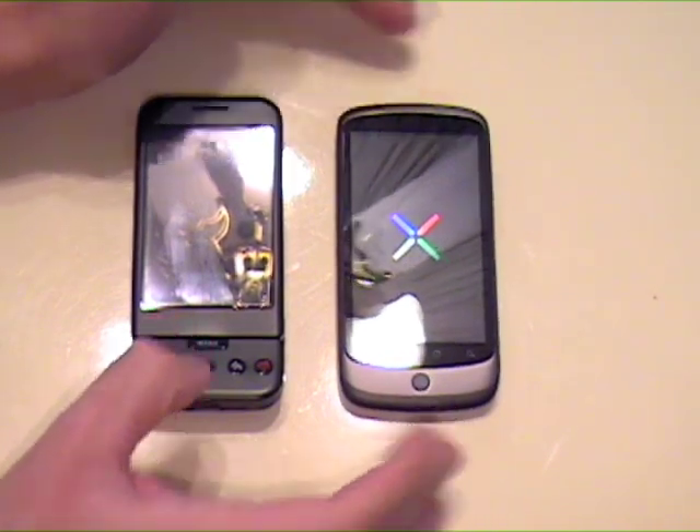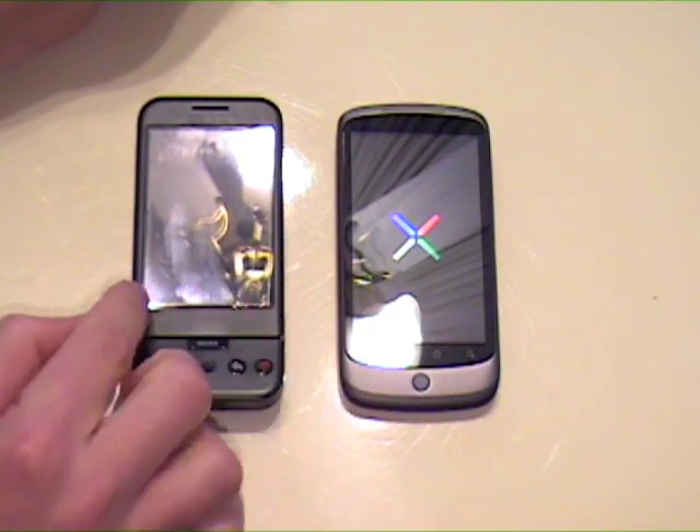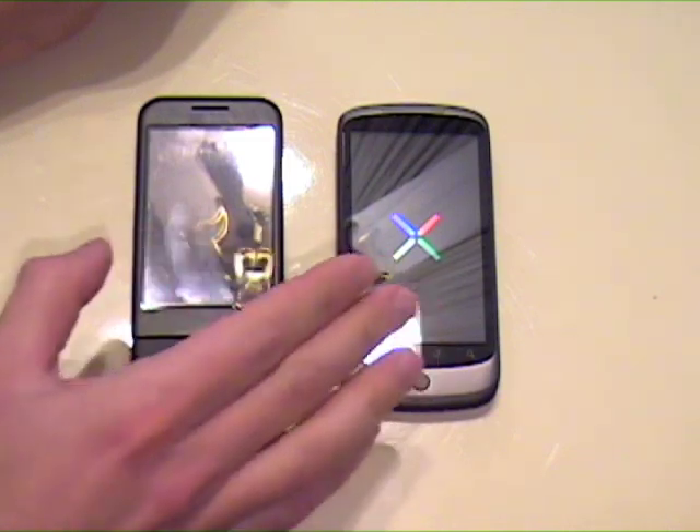I'm going to charge this up. It's already turning on — that's the boot screen. The G1 has my T-Mobile SIM card in it, so I'm going to have to transfer that over.